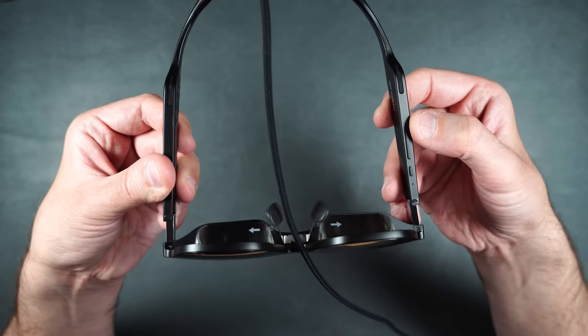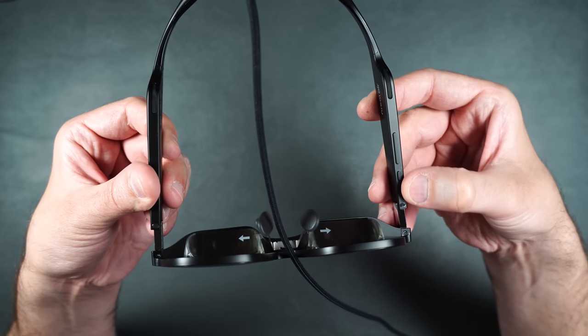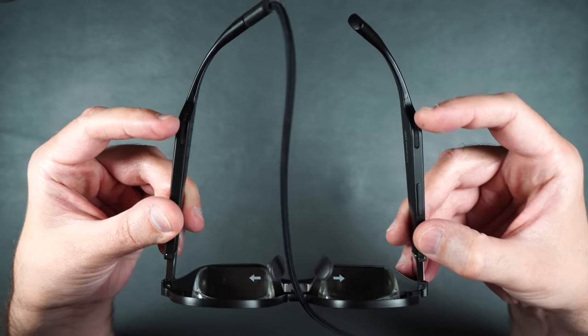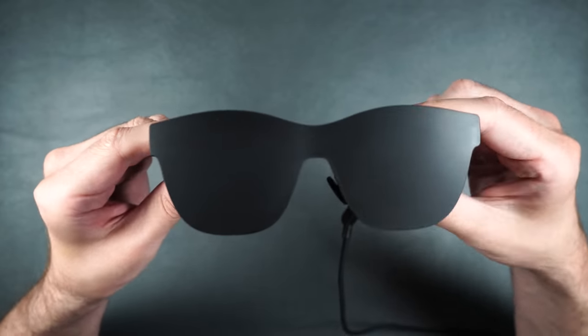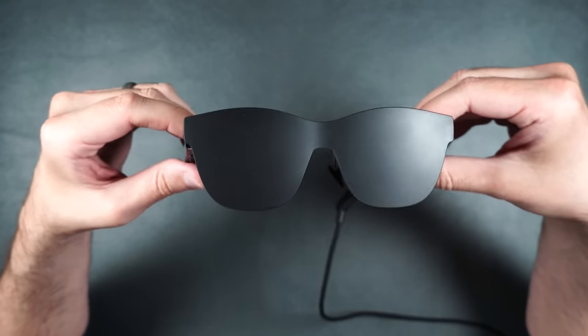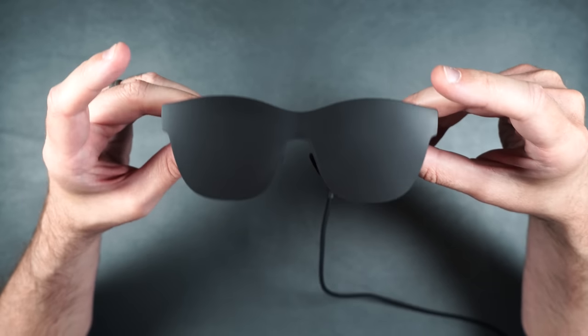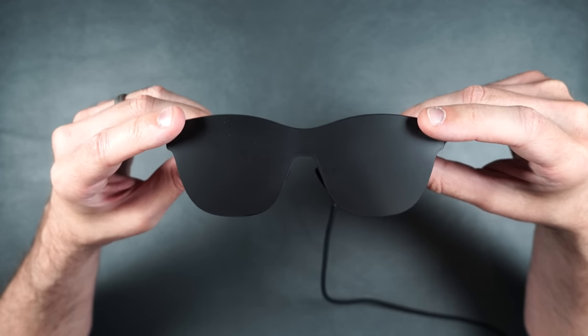When it's connected up to your Mac, there's a brightness button, and I'm assuming this is the little power button. It also has some speakers built into the frames, which is pretty nice. I went ahead and put the black covers over the lenses.